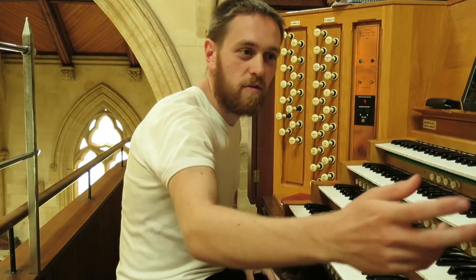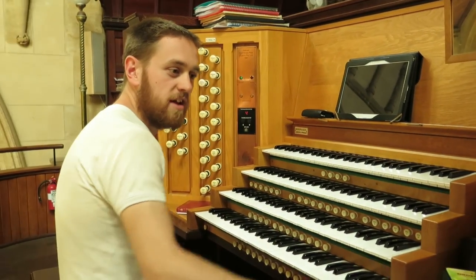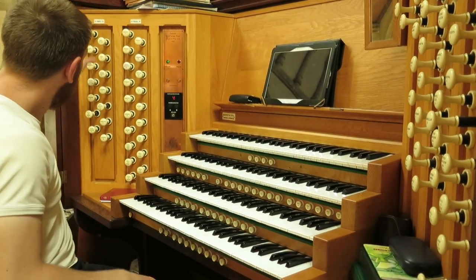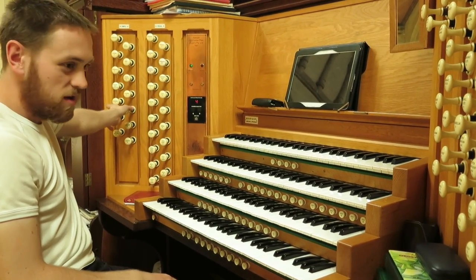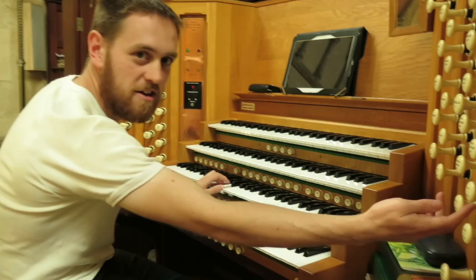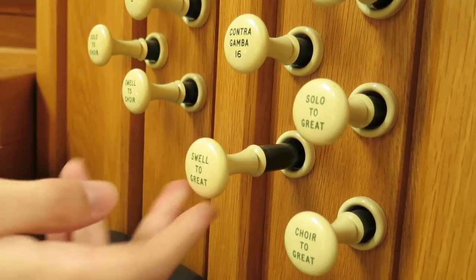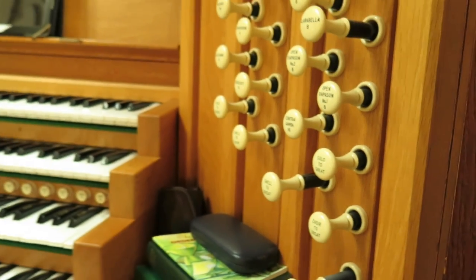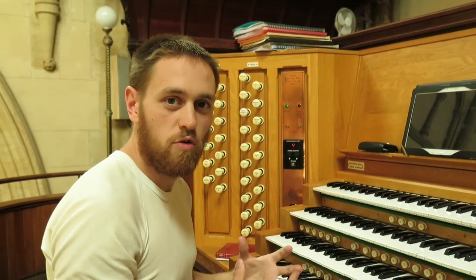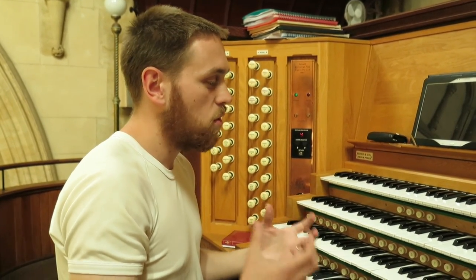Let's say I like that celeste effect, but I want to combine that with one of the flutes on the great manual — let's say the Clarabella. Down here I've got what I call couplers. This one says swell to great, and if I pull that out I can then play the stops that are pulled out on the swell on the great at the same time. You can hear the difference, and this can be very useful when you want to achieve certain special effects or really build up the quality of the instrument.